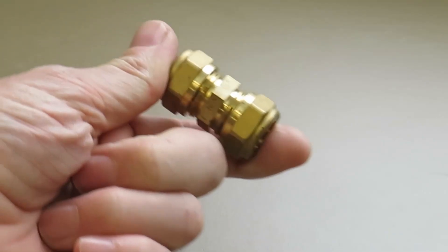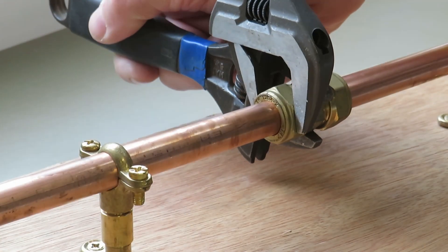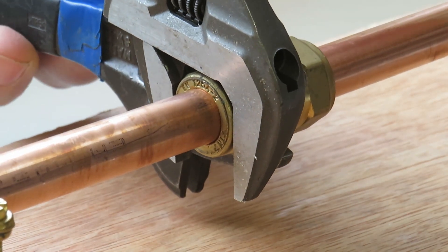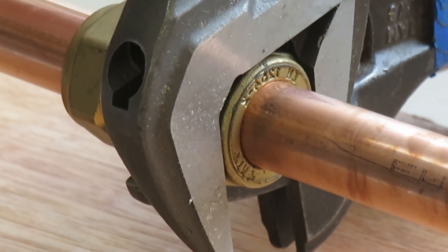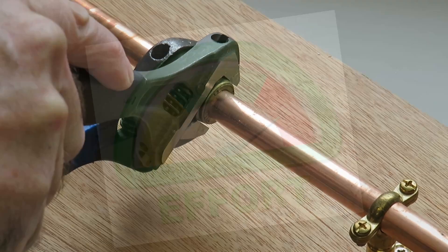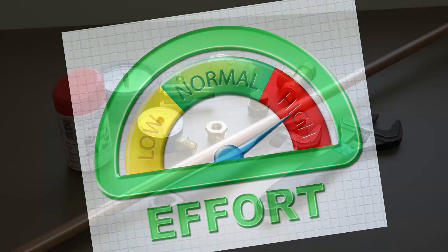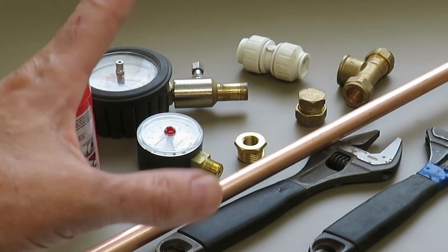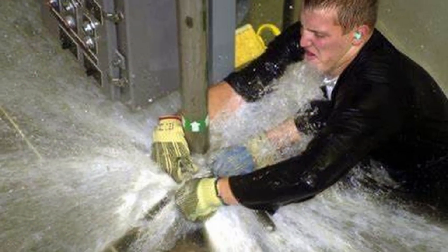This is a compression fitting, and if you've ever used one you know that after tightening it's always nice to put a little extra turn on just to make sure it's water tight. But how tight do you actually need to go? Today, with the help of a few components, I'm going to test how tight you need to make a compression fitting to make it completely water tight.